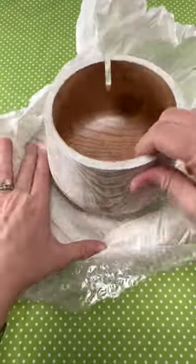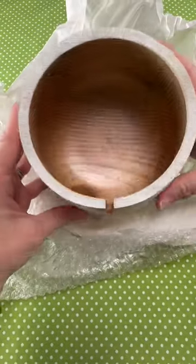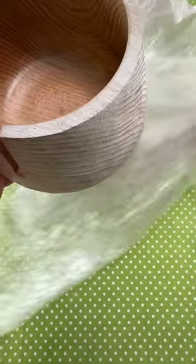Have you ever used a yarn bowl before? A yarn bowl is a wonderful tool to have on hand to keep your yarn in place as you work. It comes in wood or ceramic and features a hole or a notch in one side to feed your yarn through.